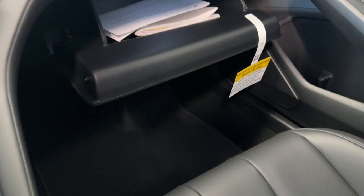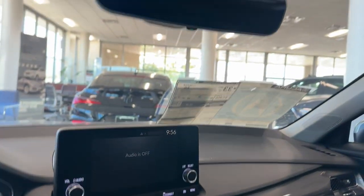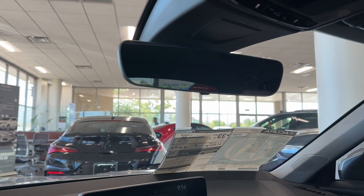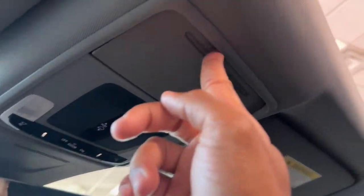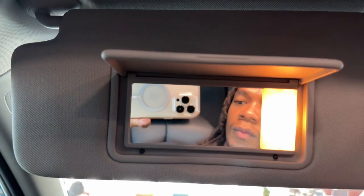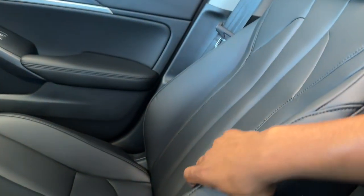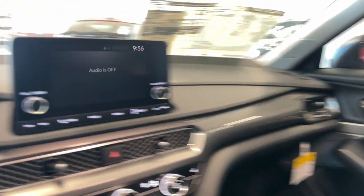The glove box is simple — nothing too crazy. Up top, you have an auto-dimming rearview mirror standard on the base, which is cool. Moonroof is also standard — all Integras get a moonroof. LED lighting all around, a sunglass holder, and your vanity mirror with a light. The seats are comfortable — they hug you, everything feels good, and all the materials feel premium in here.